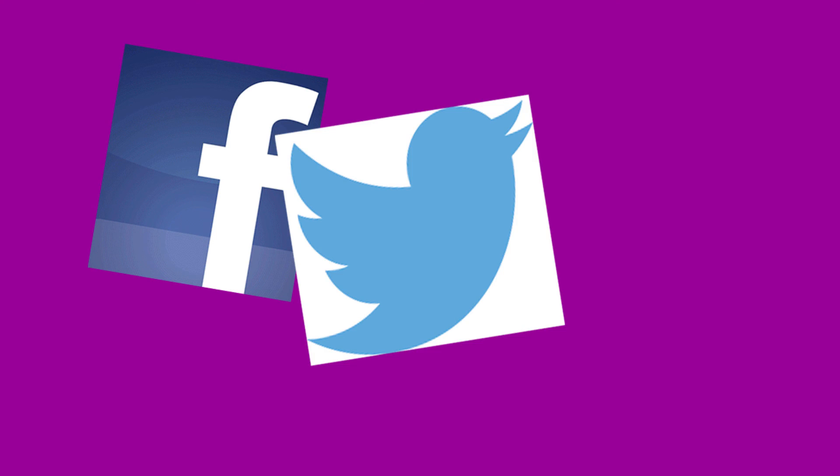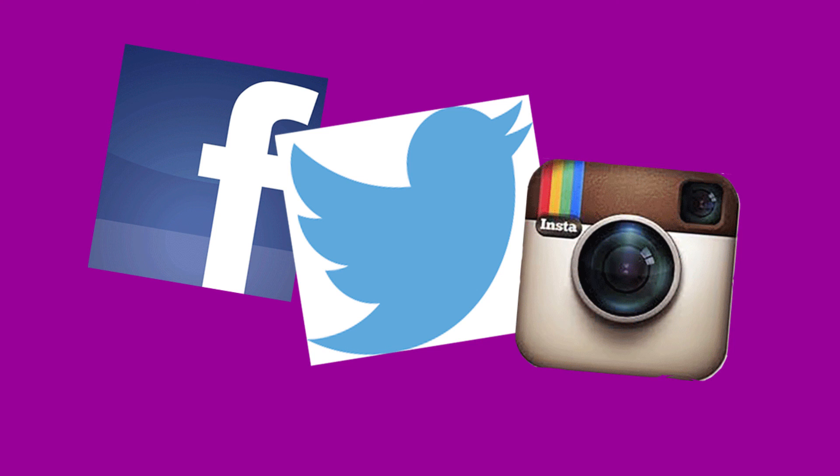We are all over the web. We have a very active Facebook page with our patients, we are big-time tweeters, and we are way into Instagram. To see more videos about anterior cervical discectomy surgery, general spine info, our blog, or to contact us, just visit us at drrods.com.